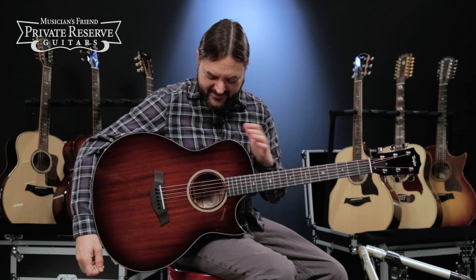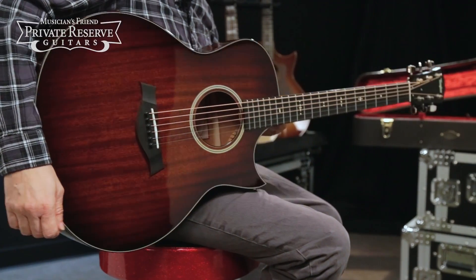Yeah, what a great sounding guitar. I really like the dark look of this guitar as well, and it's just a lot of fun to play. Great tone, once again, from Taylor.